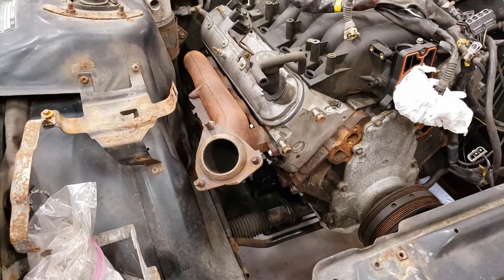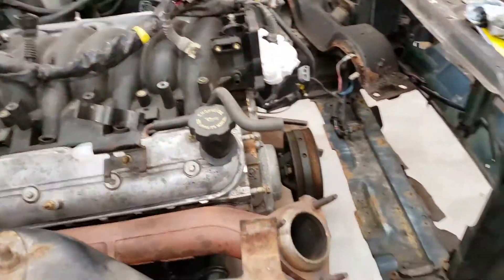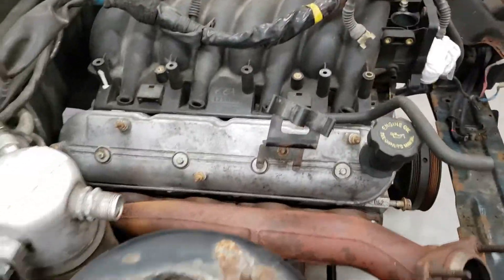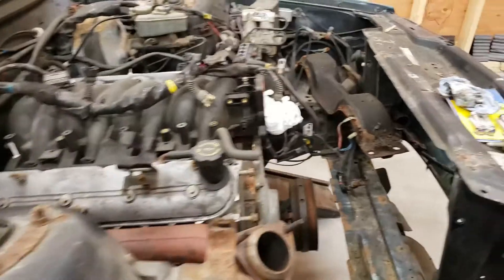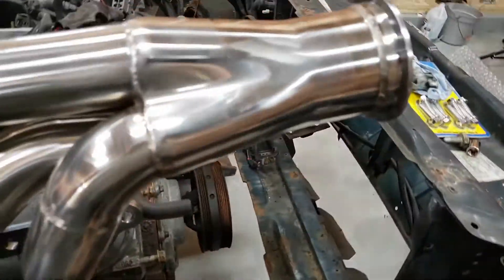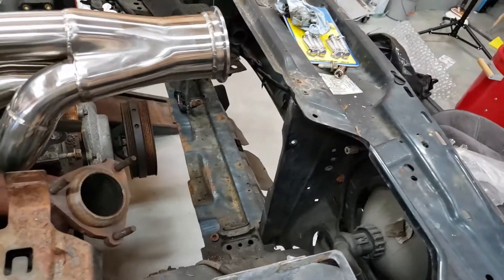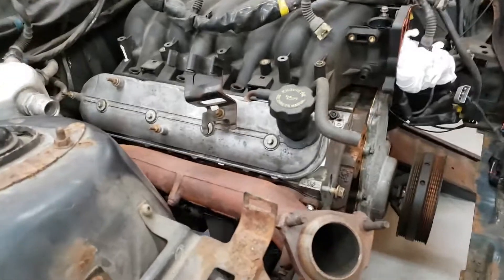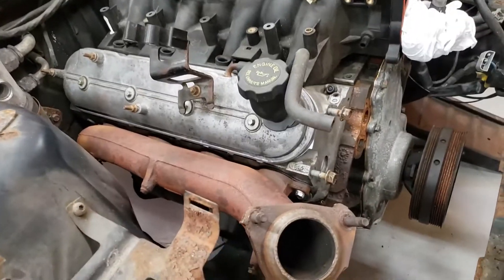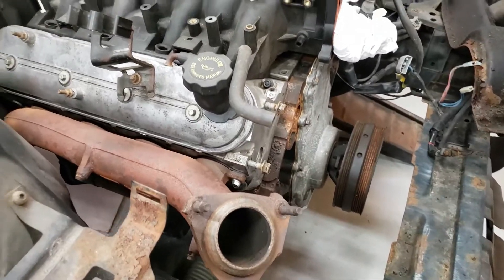We have the stock truck exhaust manifolds flipped upside down for test fitment — looks pretty good. It gives an idea of what I was going to use in terms of size. You can see how far the other ones stuck out — that would have been a problem with the radiator, the cooling, and all that.